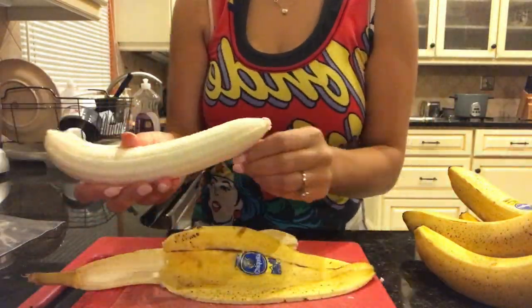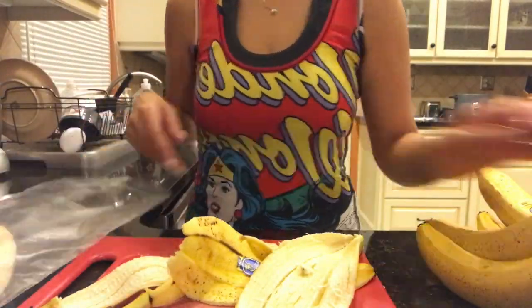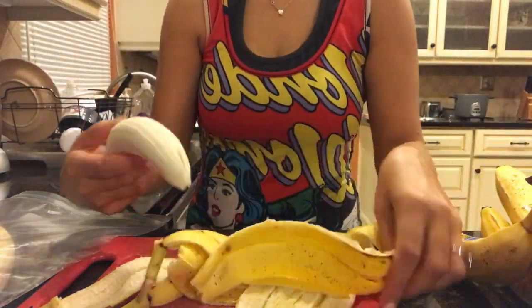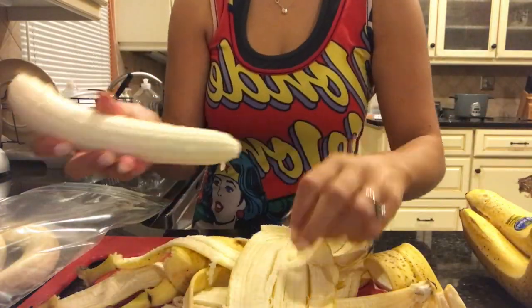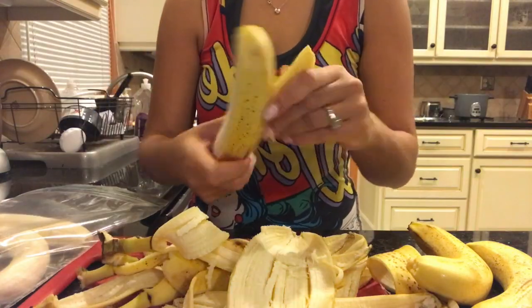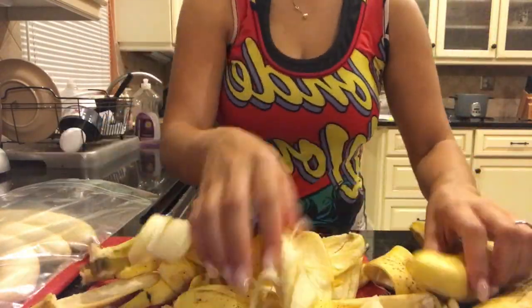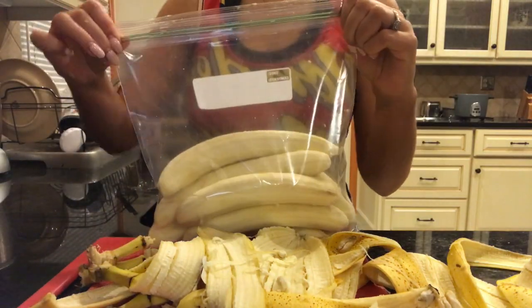The night before you make the smoothie, it is important to make frozen bananas. What I'm doing here is removing the skin off the bananas and then placing them in a Ziploc freezer bag. This is a great way to help you conserve some fruit and it's a convenient way to just have fruit on hand. I like to put about six or seven bananas at a time and then place them in the freezer so you'll have those at all times.